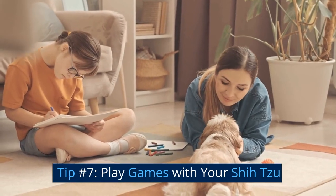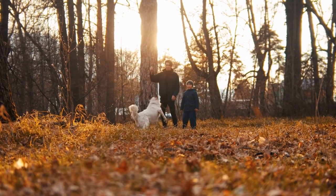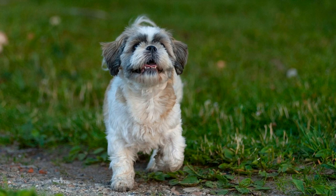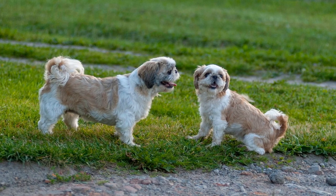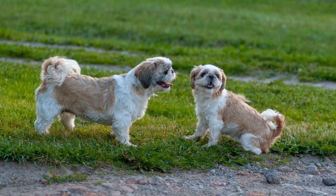Tip number seven: play games with your shih tzu. Playing games with your shih tzu is a fun way to socialize and build a bond with them. Games like fetch, tug-of-war, and hide-and-seek can help your puppy learn important social skills, like taking turns and sharing. Plus, games provide mental and physical stimulation for your puppy, which is important for their overall health and well-being.